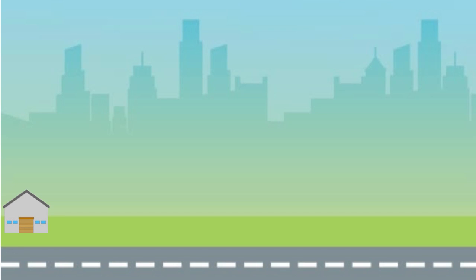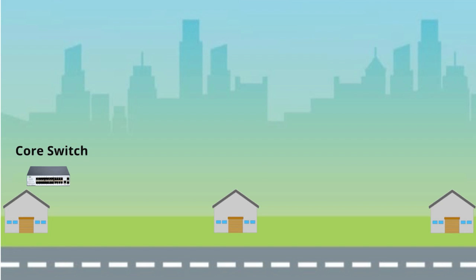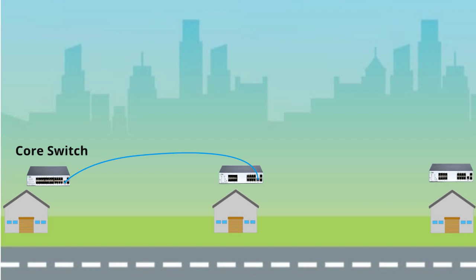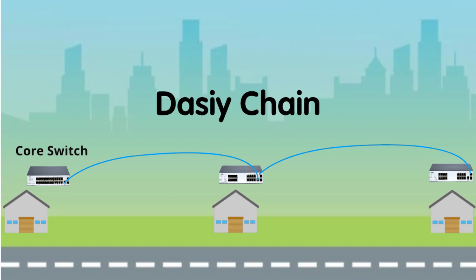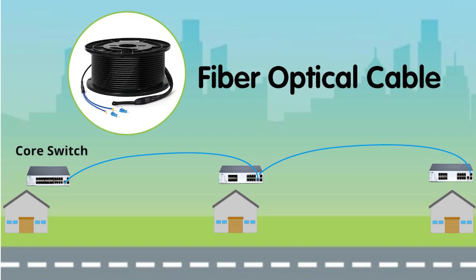Our customer has a warehouse divided into three areas, and the distance of the furthest area is up to 800 feet. His initial plan is to put the core switch at area one and link switches to the second and third areas to form a daisy chain network, with indoor and outdoor security cameras and wireless access points at each switch. But since daisy chain generates many problems, we don't recommend this setup plan, and we decided to provide an alternative plan using a single fiber optic cable instead.